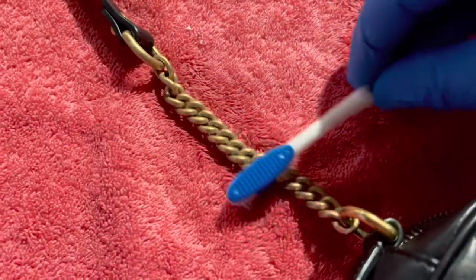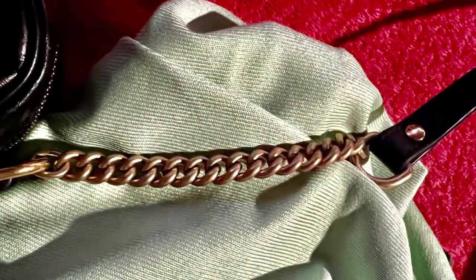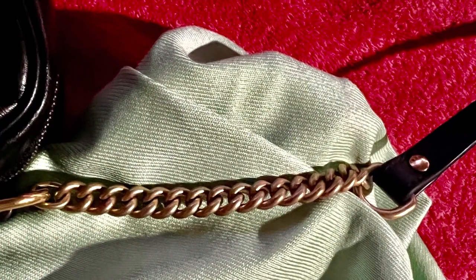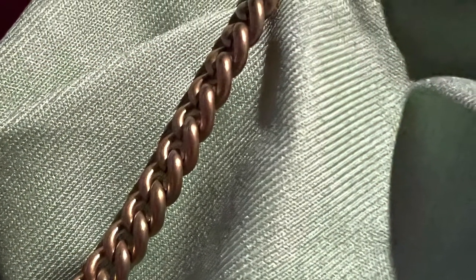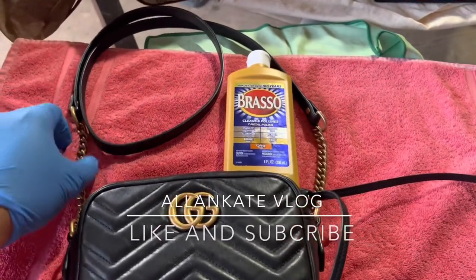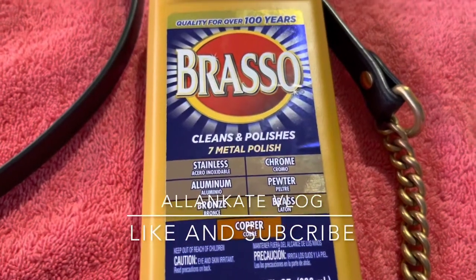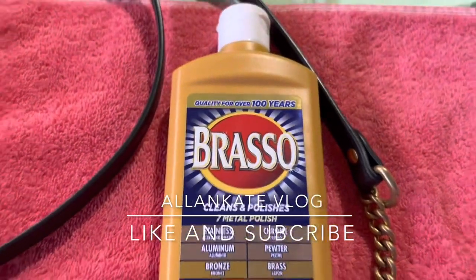Now we're gonna use warm water again after brushing. After the warm water, wipe with the cloth, gently. You can see the effect of the Brasso application. Do it yourself — please like and subscribe, and thank you for watching.